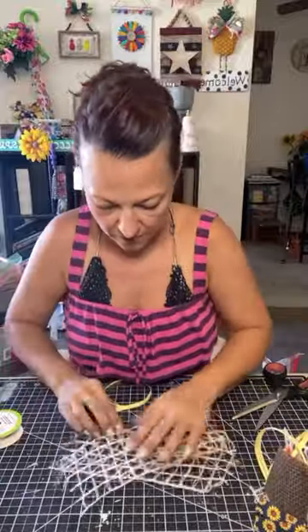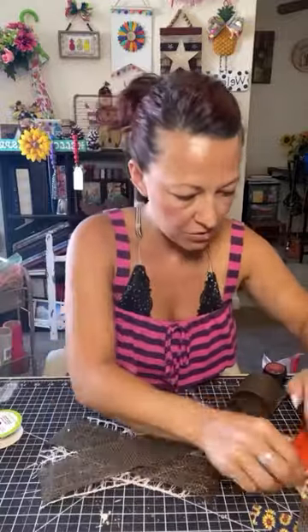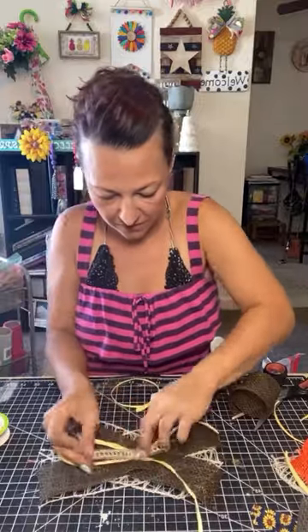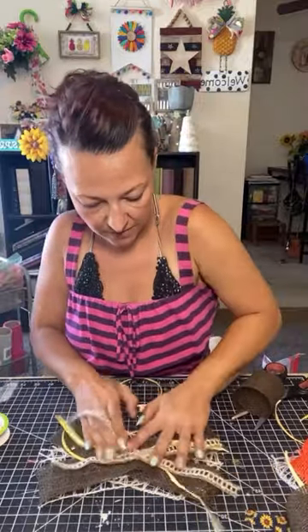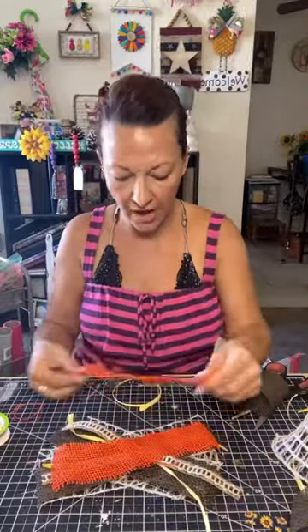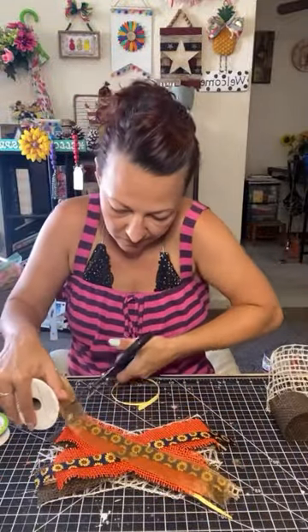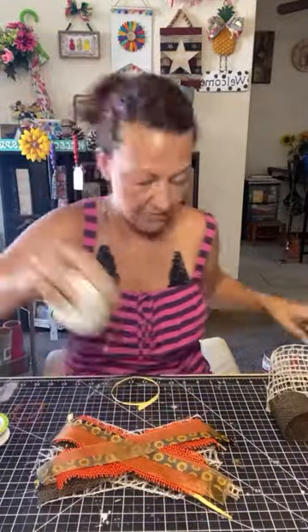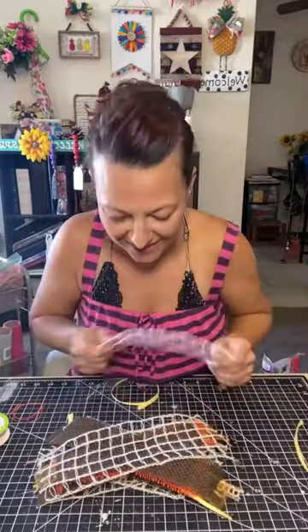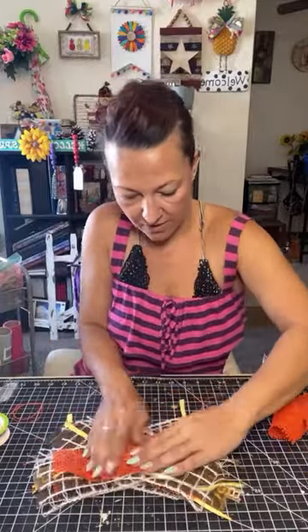Layer the strips in an X formation — just crisscross them. There's no rhyme or reason to it, just completely mix it up with some little ones and some big ones. You always want to start with a thick wired ribbon on the bottom to help make the base, then just keep layering. I added some extra gold here that I didn't already have cut — just keep layering and crisscrossing.